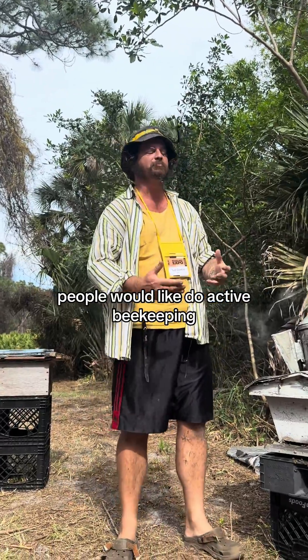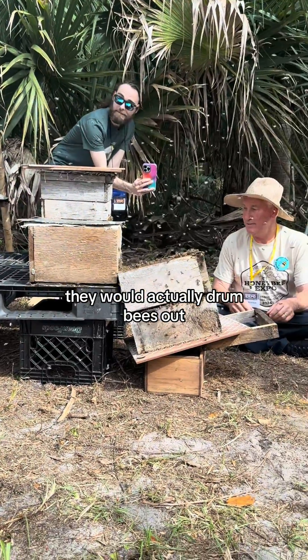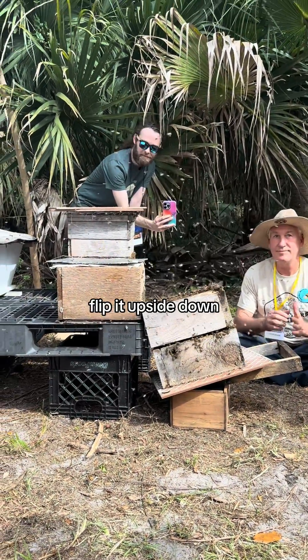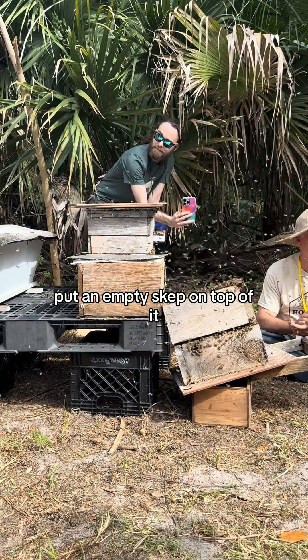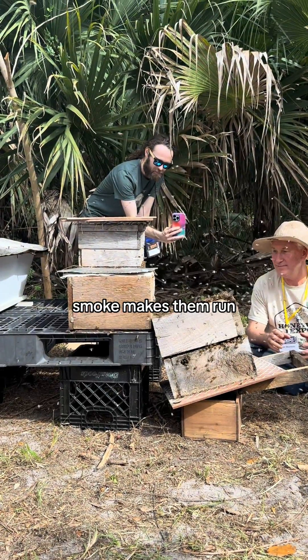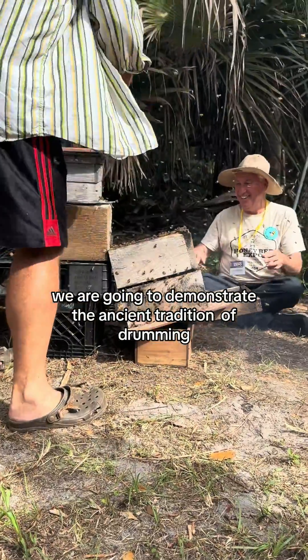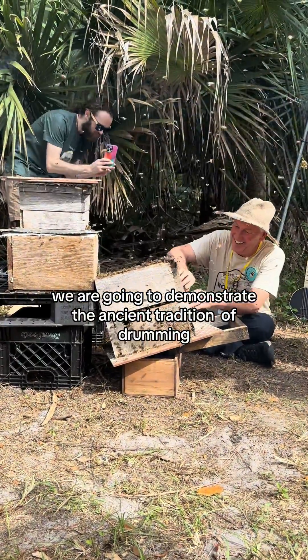People would do active beekeeping, but rather than pulling out frames, they would actually drum bees out. They would take a skep, flip it upside down, put an empty skep on top of it and start drumming. There are a couple of things that make bees run: smoke makes them run, vibrations make them run, CO2. Going to demonstrate the ancient tradition of drumming bees.